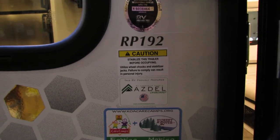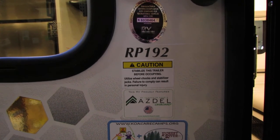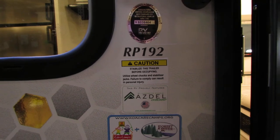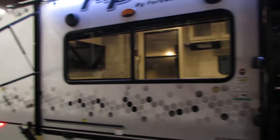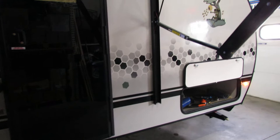Hi folks, welcome to All Seasons RV. We got an R-Pod, RP192, 2021 — a very nice unit.